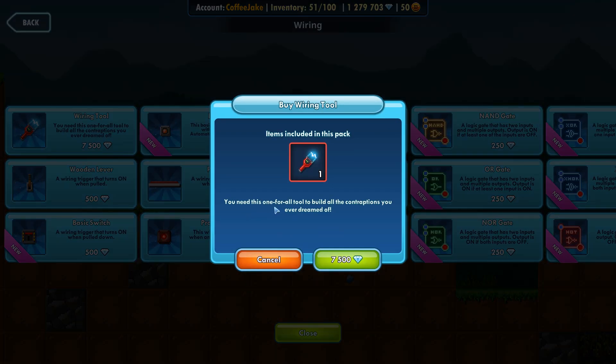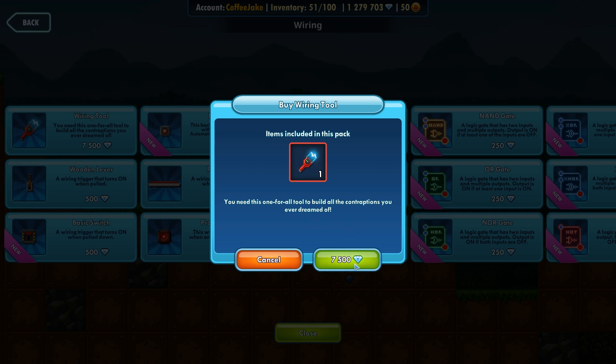You need this one tool to build all the contraptions you ever dream of. So we're going to buy that — it is 7500 gems.